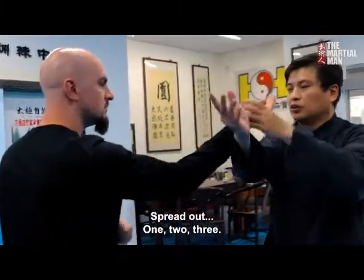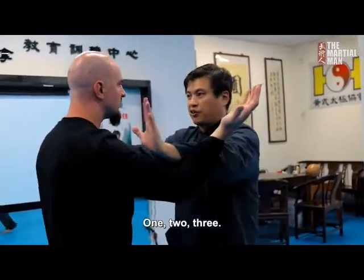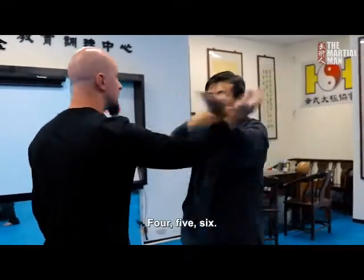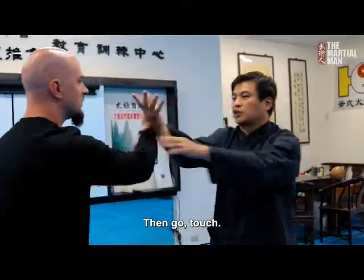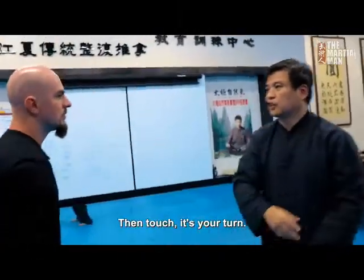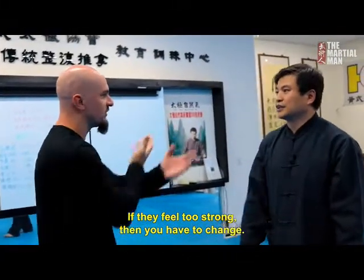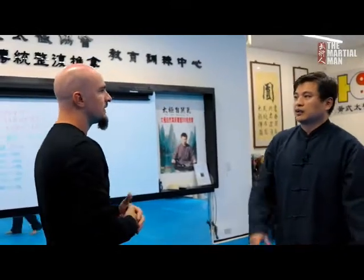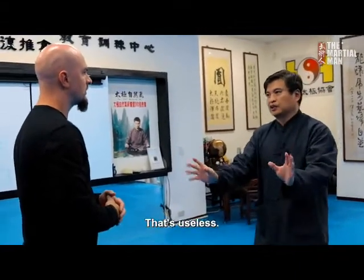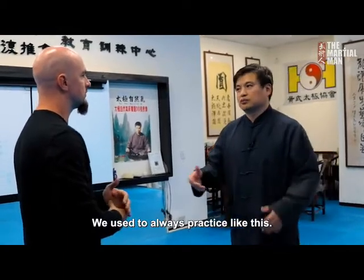Every day we practice spreading out: one, two, three — then we touch. The moment that you touch, you know if you can go in or not. You have to practice every day. It's not just one, two, three mechanically — that's useless, you don't know how to use it. We always practice like this, with contact and feeling.